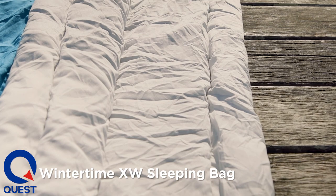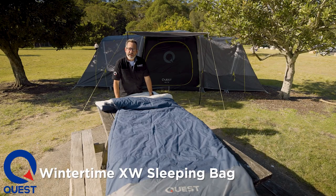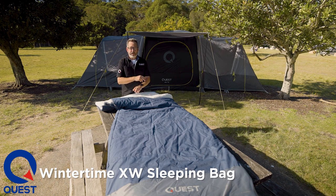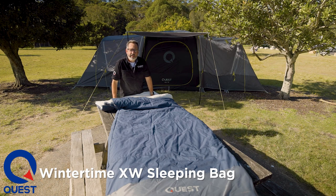Now the importance of that is a couple of things. If you're a right-handed person you want a left-handed zip bag, and if you're left-handed you want a right-handed zip — basically the opposite way. The reason is it's easier to roll over yourself to undo the bag, but more importantly, for people who want to join two bags together you need a left and a right. A lot of bags these days do not come in left and right, so our bag will zip to other bags of the same style.